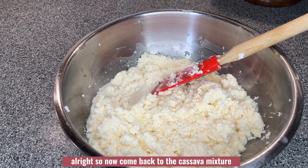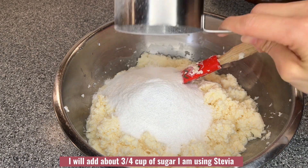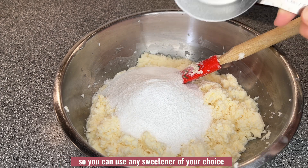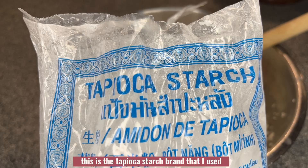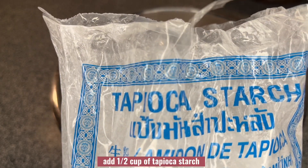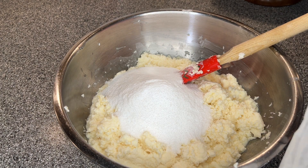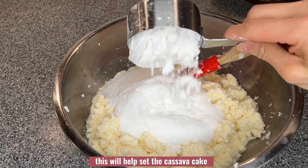Now, coming back to the cassava mixture, I will add about three-quarter cup of sugar. I am using stevia, but you can use any sweetener of your choice. I will add one half cup of tapioca starch, which will help set the cassava cake.